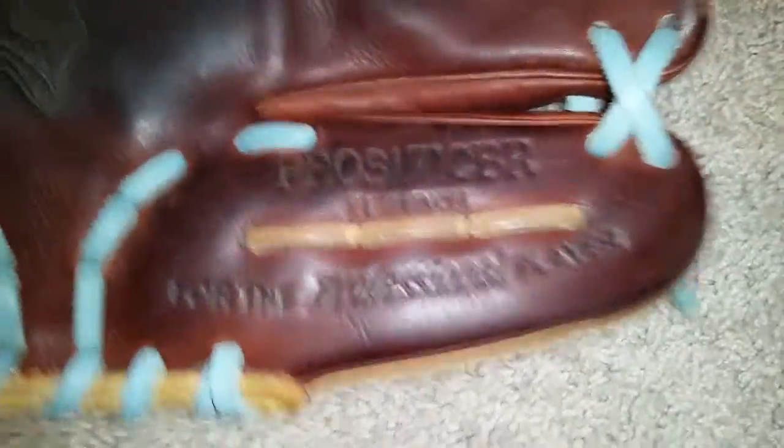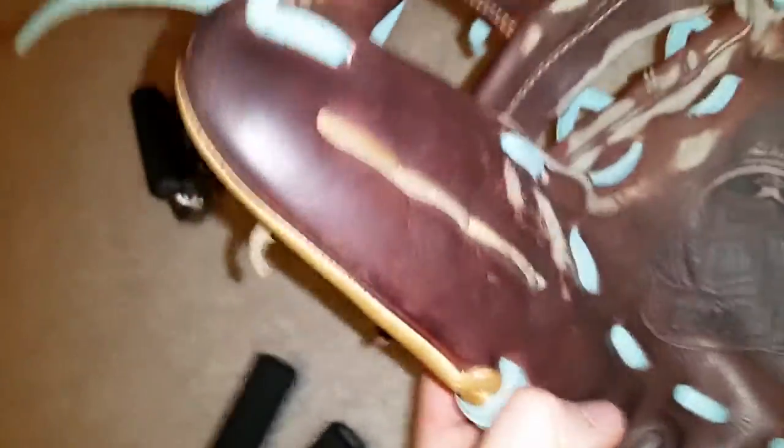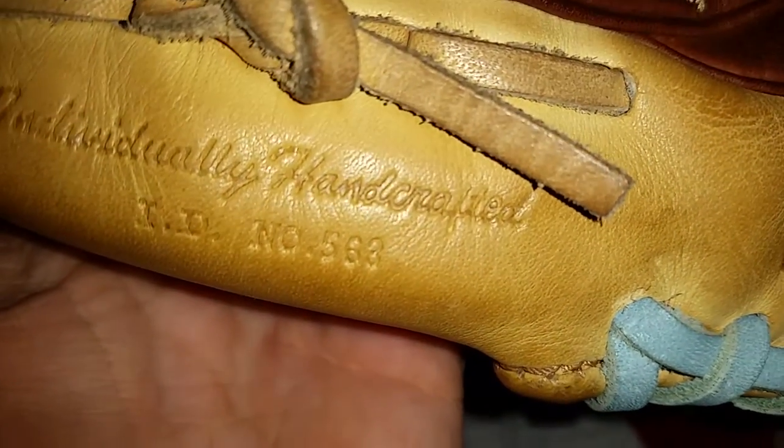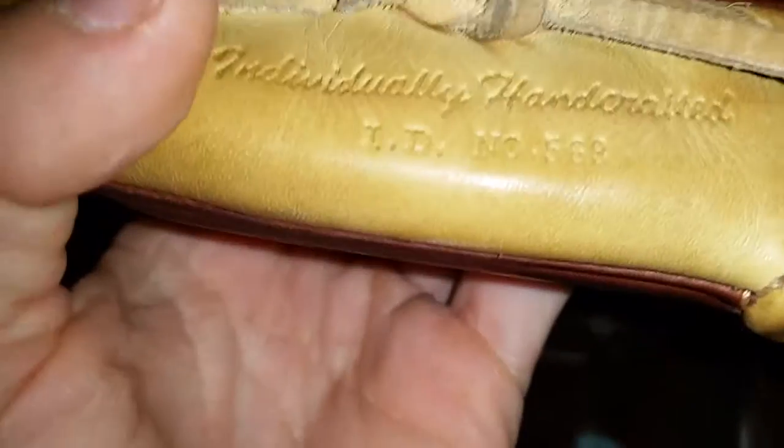The lines and the logo sign are embossed. Here's the model number for the professional player — this is when they did not put the ID number right there. The ID number is 563.